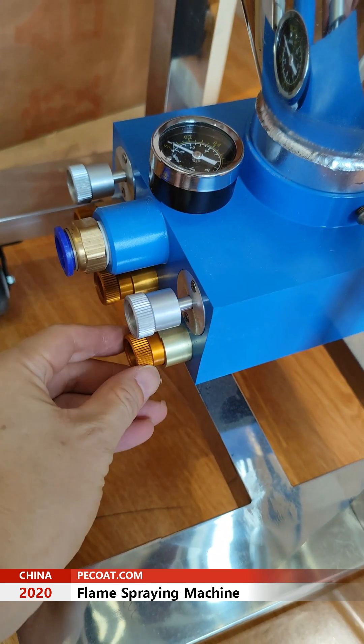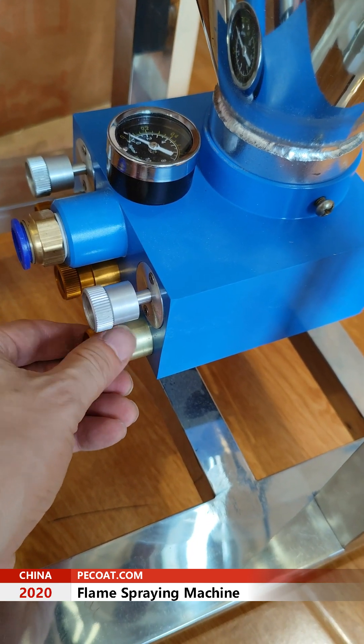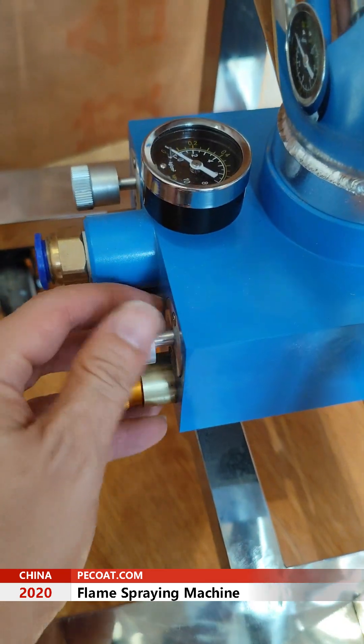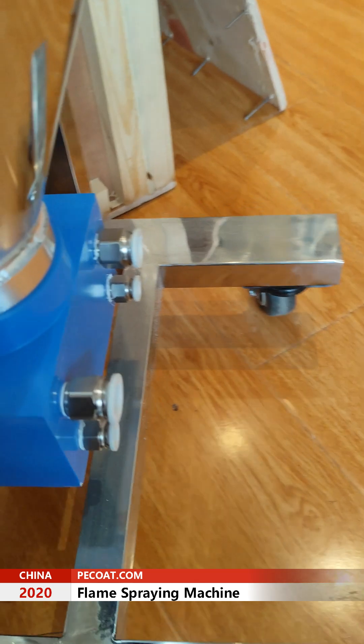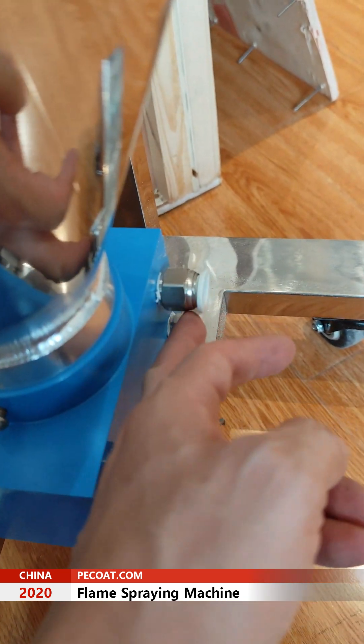These two tubes are for powder, for the air gas. These two tubes are for one gun — for one gun, the second gun, and the first gun.